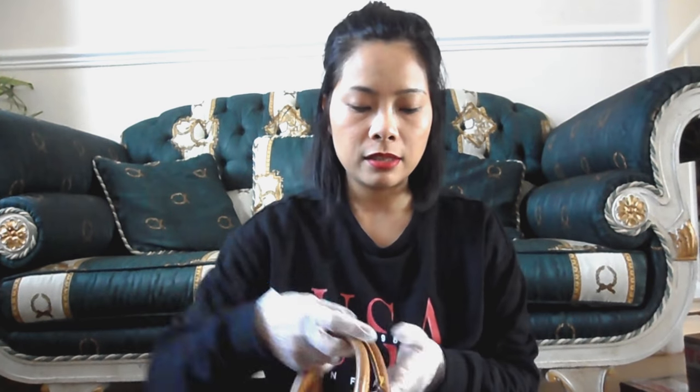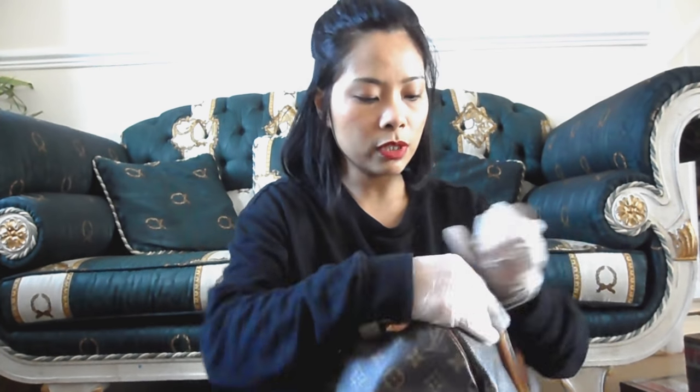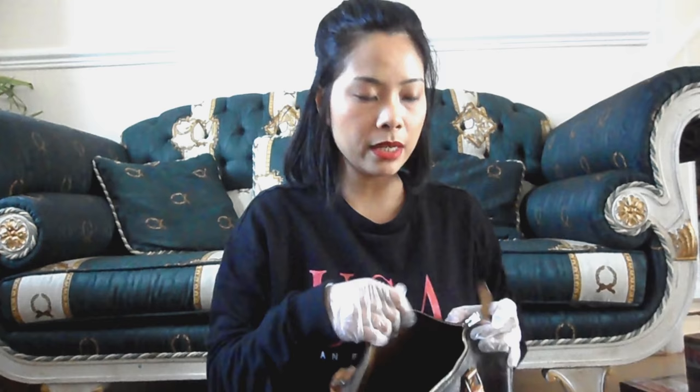Hi guys! Today in this video I'm going to show you how I clean my Speedy bag. I've got my disposable gloves on because I'm pretty much allergic to anything. This is a vintage Speedy 30 - it's from 1991. I thought I'd show you what I use and how I clean my bags. It would be nice if you stuff your bag before cleaning so it has a structure and can stand up properly.